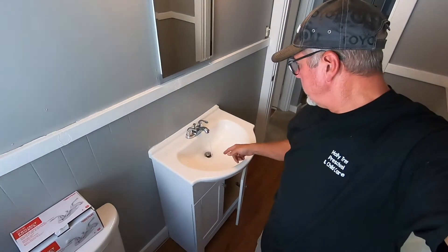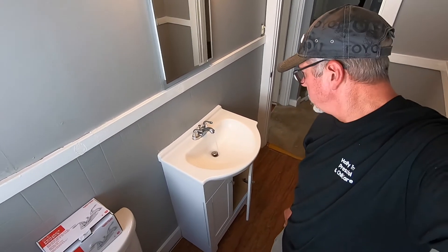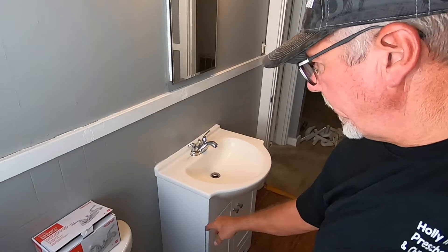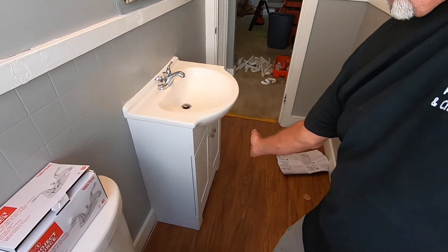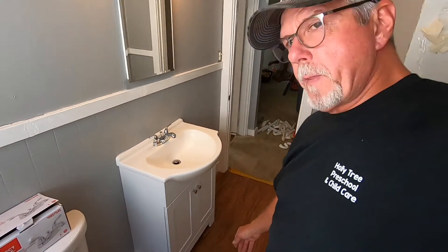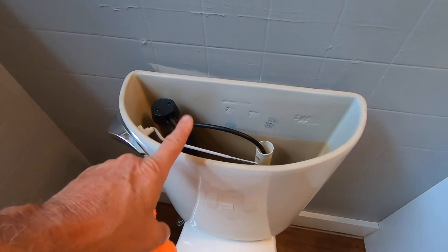That's a good-looking sink. They had that on sale at Lowe's for a hundred dollars — $109 I think it was. It worked out perfect for this bathroom because I needed a thin design to give more open space. There was a cabinet that stuck out quite a bit, so the thin profile worked out really well. I'm going to have to take the back bowl off though.